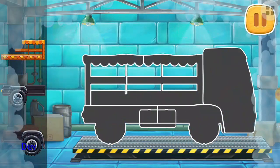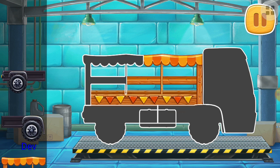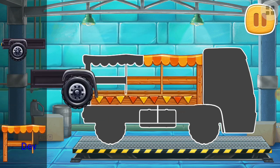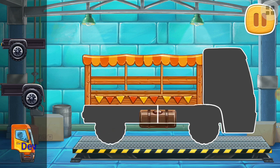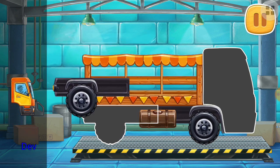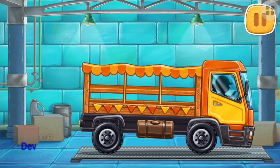Let's assemble a market truck. Keep up the good work.